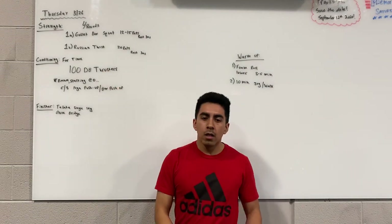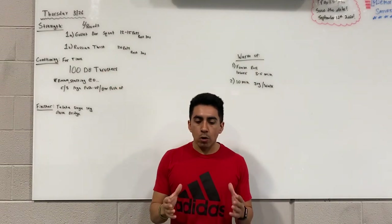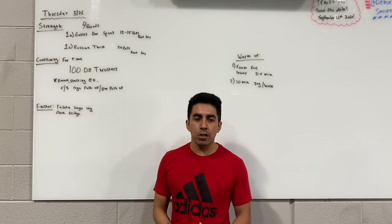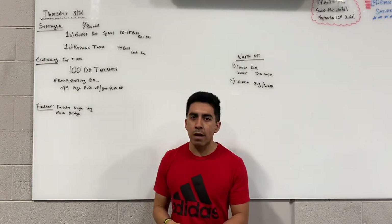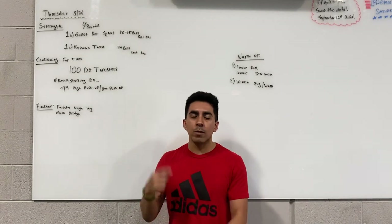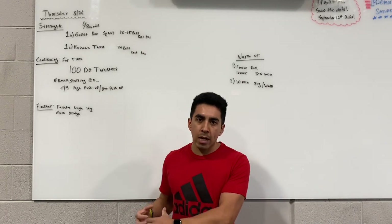For the Russian twist, the whole time you need to be in a nice hollow position. Your feet should be together off the ground and you're just twisting back and forth. Every time you throw the dumbbell to one side that's one rep, so you'd end up doing 10 on the right and 10 on the left.